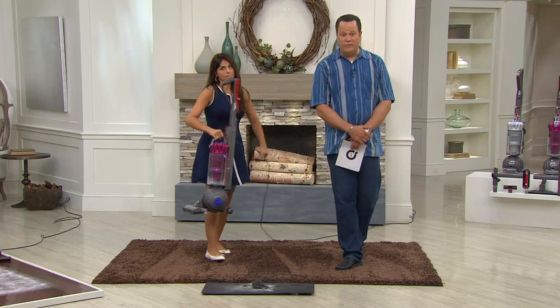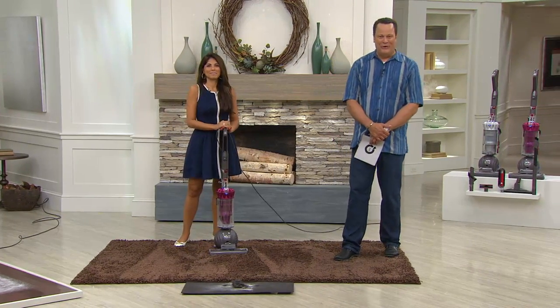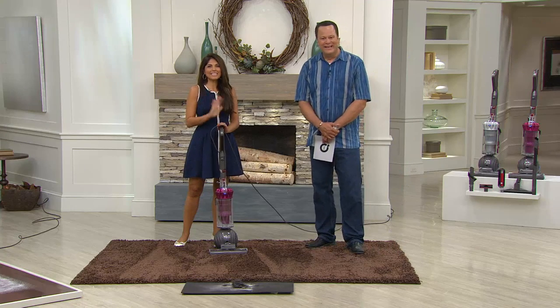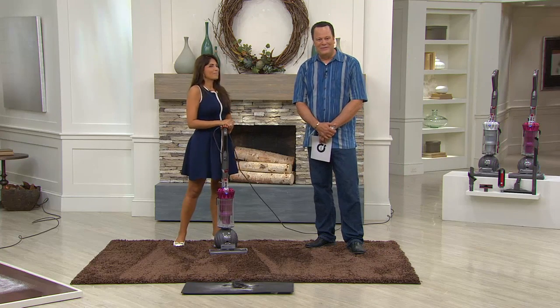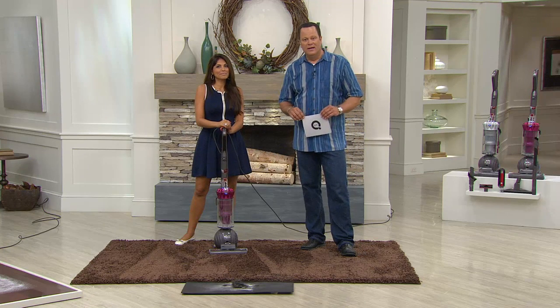I'm going to stop and empty the bin so you can see all the dirt and dust picked up — impressive amounts of white dust, pet dander, and hair from a carpet we thought was clean. That's what you can expect from a Dyson vacuum. It really is an extraordinary offer today. Let's go to our phone lines — we welcome Sandra in Indiana. Good morning Sandra.